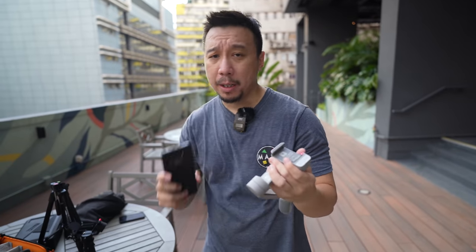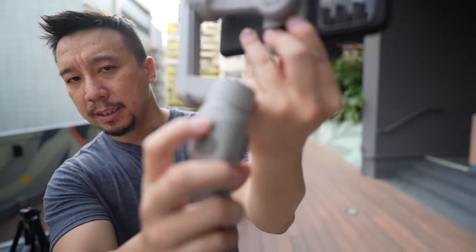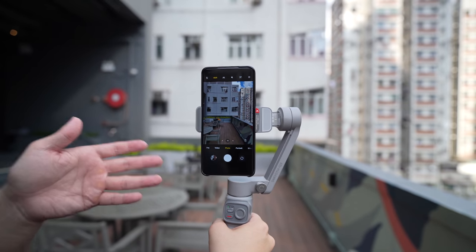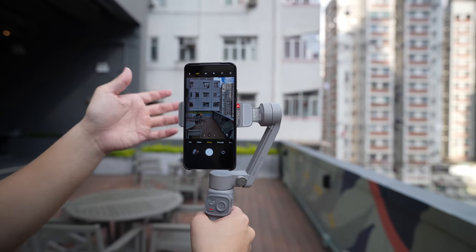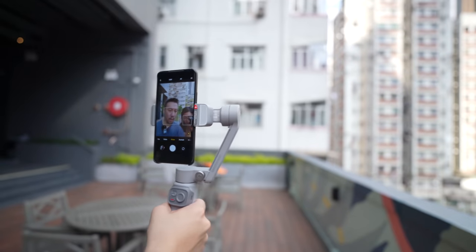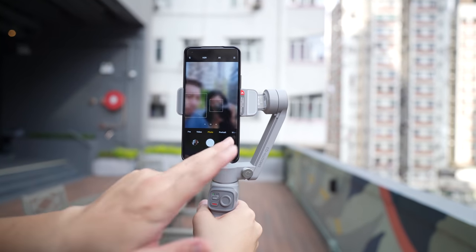Let me put on the Xiaomi Mi 11 Ultra. The power button is right here — you need to press it to turn on the gimbal. You'll notice that when you turn on the gimbal, it defaults to portrait orientation because we're now in the TikTok generation where everybody wants to shoot vertical videos.